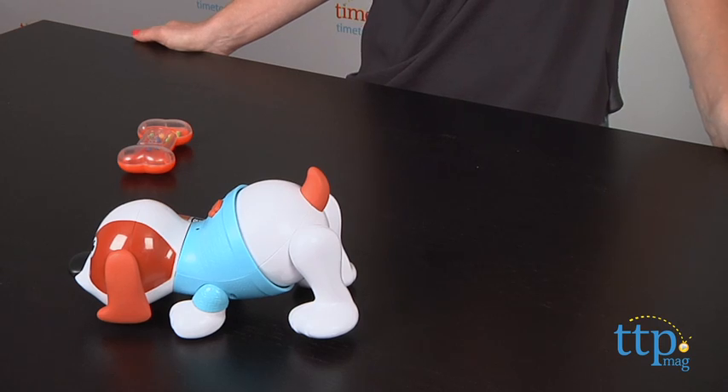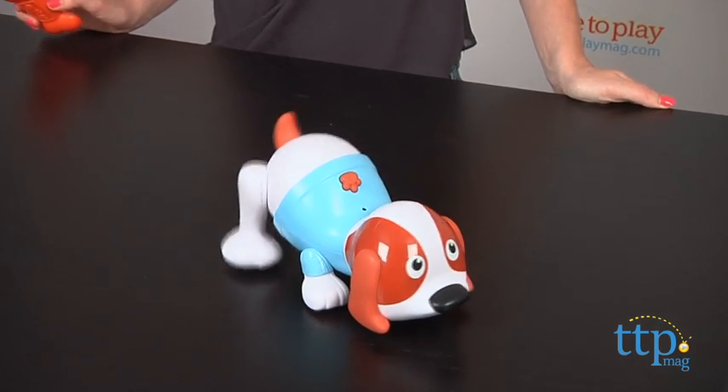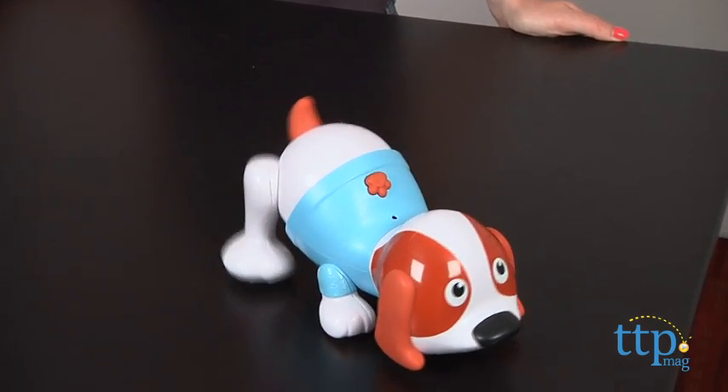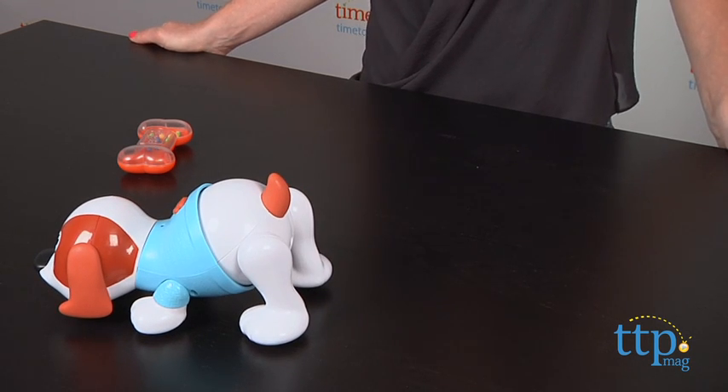The Shake and Dance Puppy is recommended for kids ages 6 months and up. Little ones love animals and animal sounds, and this puppy is both cute and really funny. My 17 month old would love this, even if they couldn't figure out how to use the rattle to make the puppy move just yet.